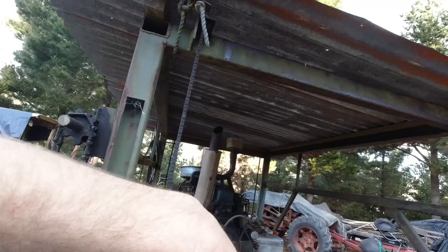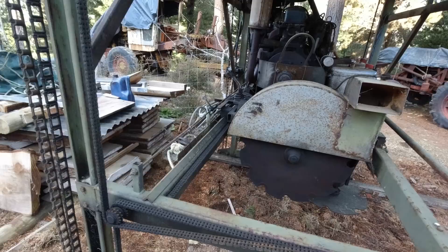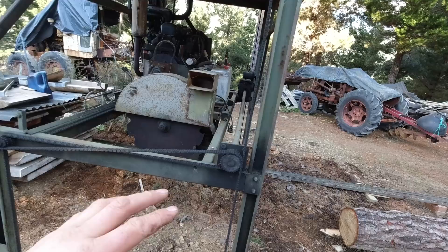This roof is on hinges so if I have a really big log to cut it just hinges back out of the way, and it's got these chains on either side of it. They keep it locked in place so it doesn't bounce up and down when it's cutting — one chain going right around and up, and on the other side this one comes down to the bottom of the frame. When you raise it up and down it just climbs its way up and down the chains.